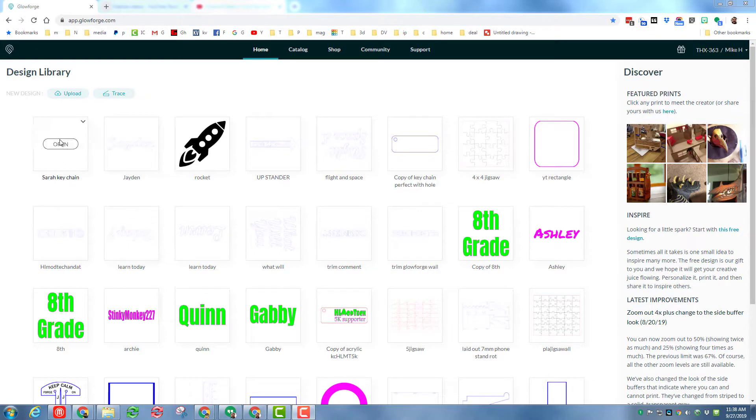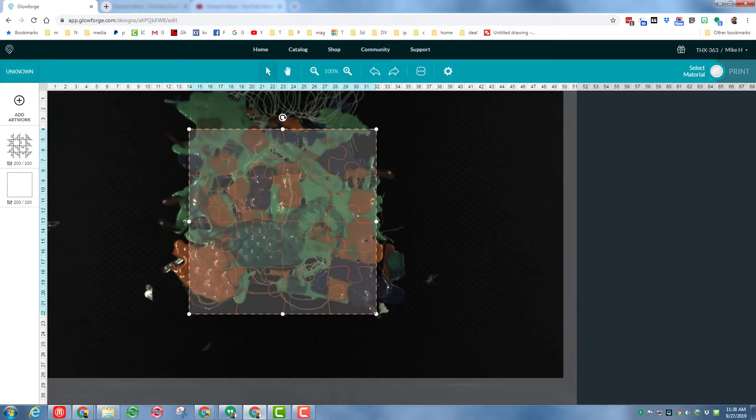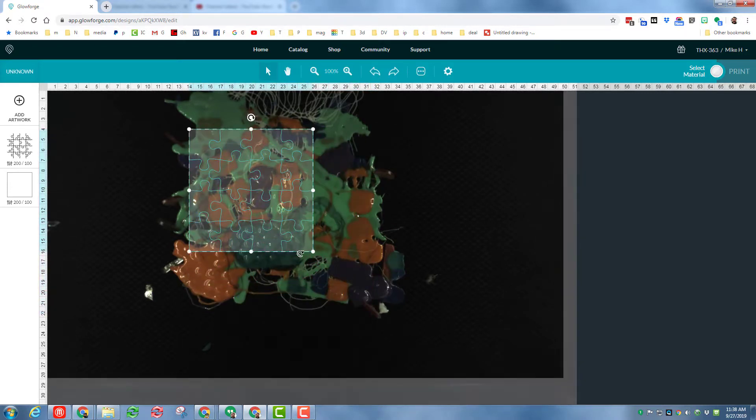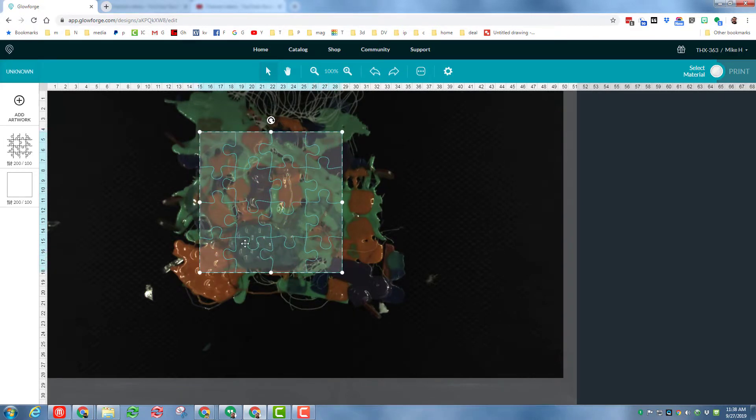So here we are in the Glowforge app and over to the right here is my jigsaw puzzle. Let's open it. I have got my plastic that we melted earlier in place and you can see that it's a little smaller than my jigsaw rectangle. So I'm just gonna shrink it down and make sure it shows up inside the plastic edges so that my parts have enough material to be cut. Any plastic that ends up being left over I can just throw back in the bucket and melt it down the next time I do the project.